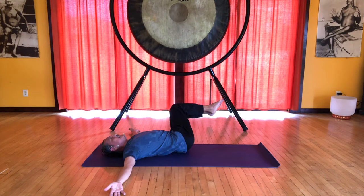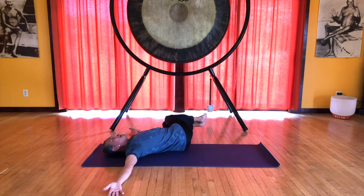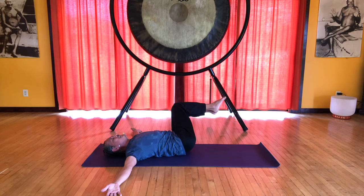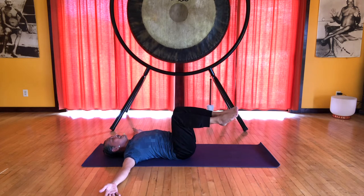This is nice and slow, engaging our deeper abdominal muscles. On the inhale, come back up to center — the bottom knee pressing against the top knee helps keep our legs engaged. Exhale down.